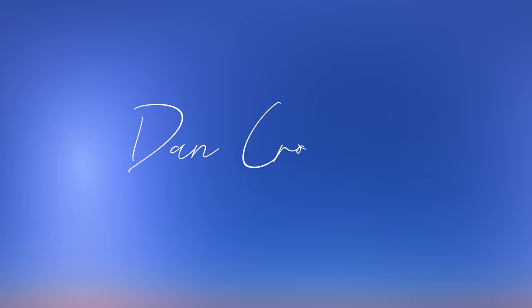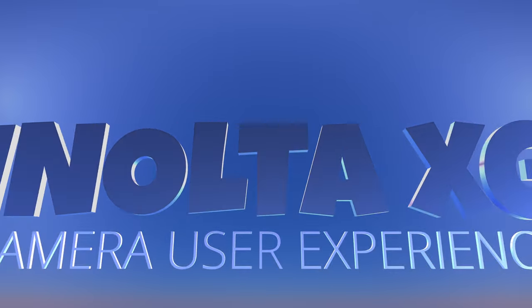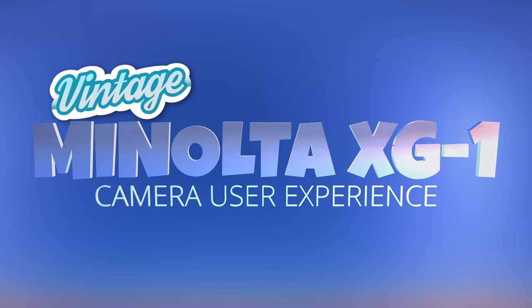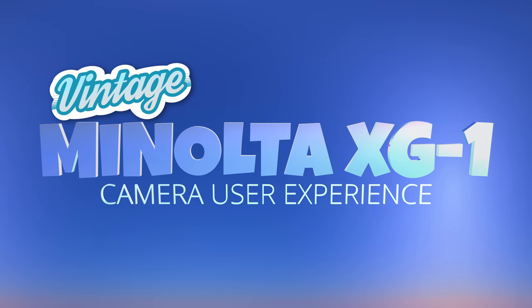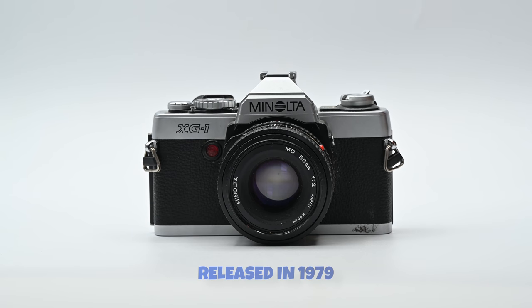Today I'm testing a Minolta XG-1 SLR. The Minolta XG-1 was the second camera to appear in the XG series, released in 1979.